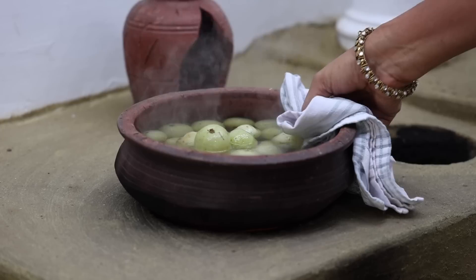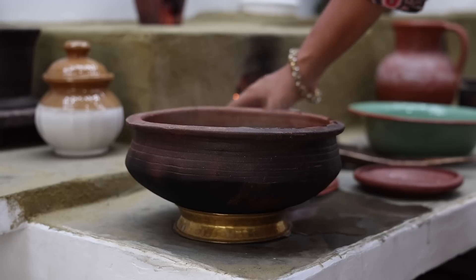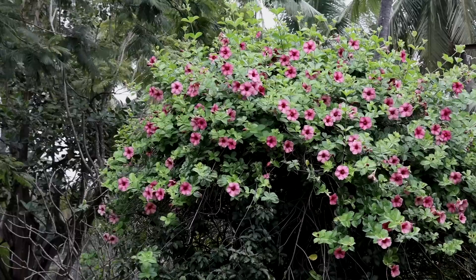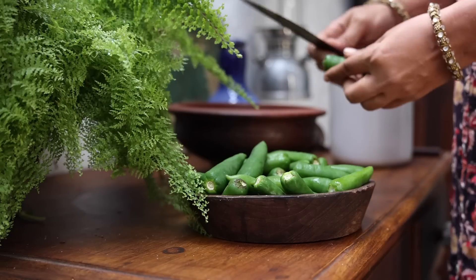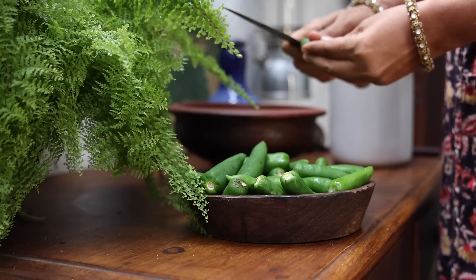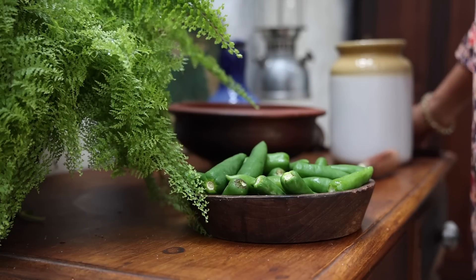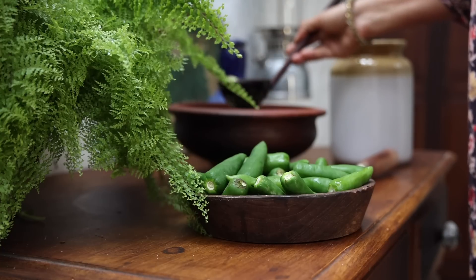Now remove from the fire immediately. Close with the lid and let it come to lukewarm temperature. Now slit two large green chillies and add to a ceramic pot. Add in the amlas with water.